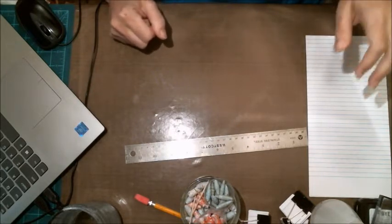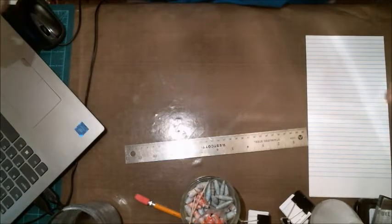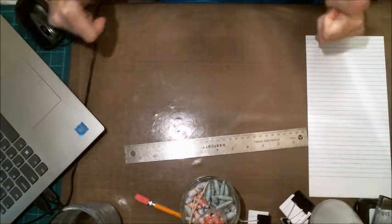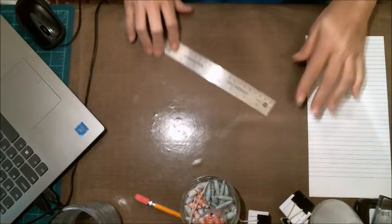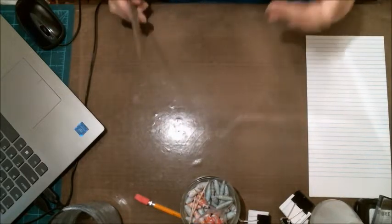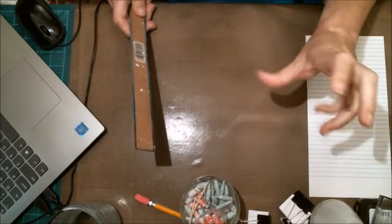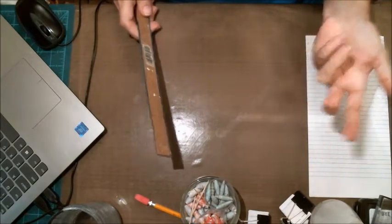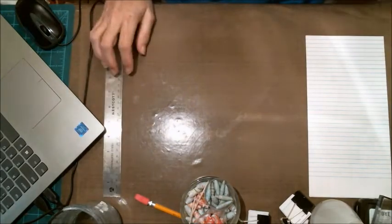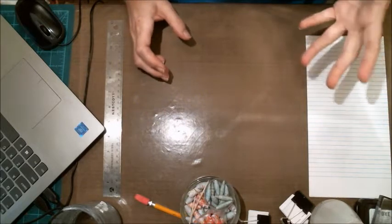Hello everybody, this is Kelly. Today I want to show you what I'm making — it's a journal, but it's a little different, maybe at least different than any I've seen. I'm making this one specifically for my dad; it's a prayer journal.